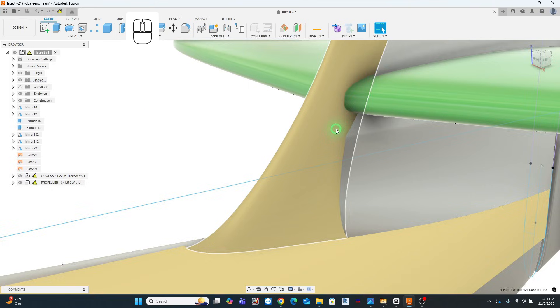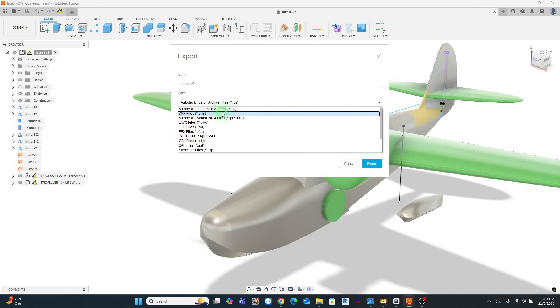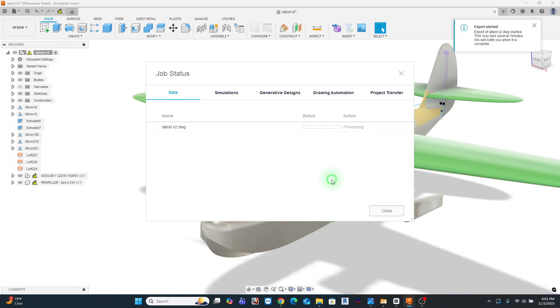I'm perfectly capable of finishing this in Fusion, but what I want to do instead is make my life easy. I'm going to throw it into Plasticity, fix some of these curvature issues, and get this model put together. So I'm going to export it. Fusion's also given me a little bit of trouble with this model, saying there are some unconverted forms — but there aren't. What I found is I can export it out to a DWG file, and then take that and import it into Plasticity to get all my geometry.